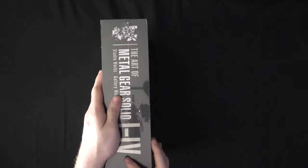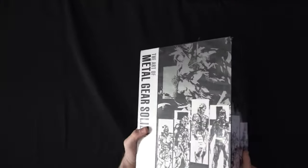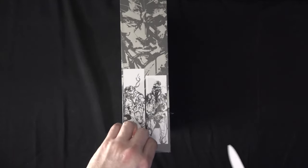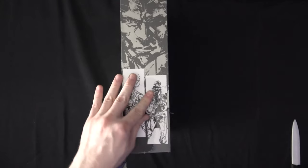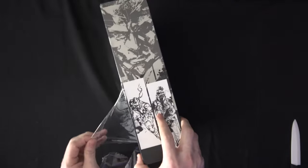So this is done by Dark Horse. This is the Art of Metal Gear Solid — the Studio Works and the Gallery Works. We're going to go ahead and open each of these up. I like to use a knife and scissors as little as possible. Once you get things started with a little poke, you can usually peel off the cellophane pretty easily.